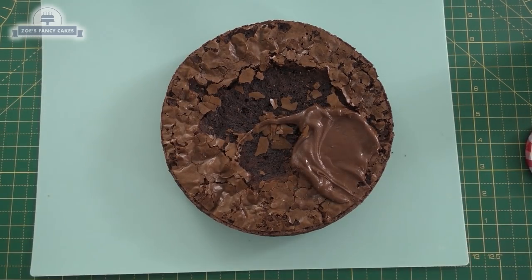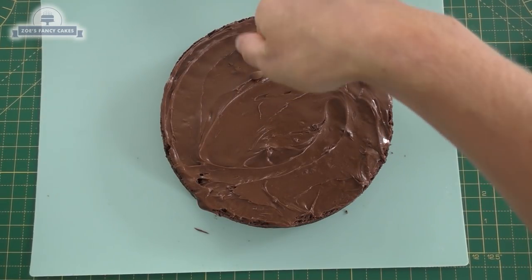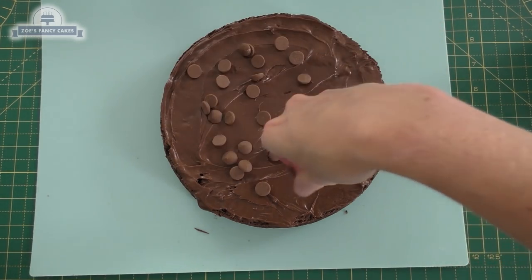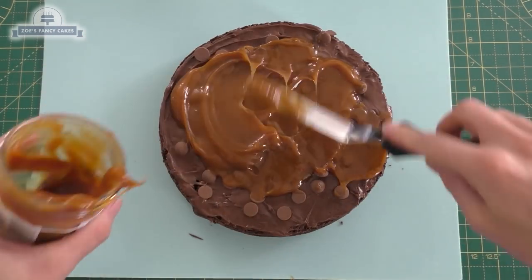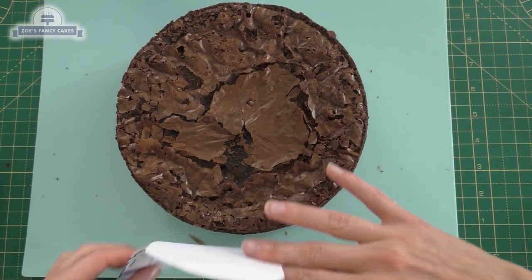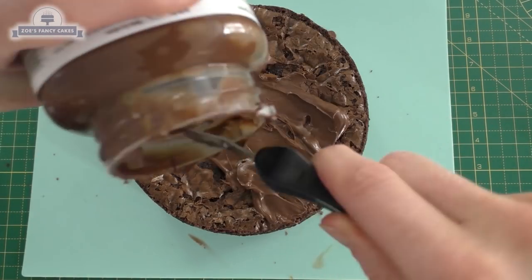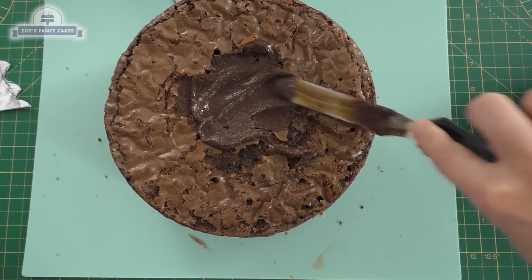I've got some chocolate spread — or you can use chocolate ganache — and I'm going to put some chocolate chips in there as well, and also some salted caramel sauce. You can make your own; I was just lazy this time and bought some. I'm going to stack my next layer of chocolate brownie on there, so I've cut out my little picture to check how high my cake needs to come. I'll need another layer, so I'm putting more filling in and stacking more chocolate brownie on top. I've just got a little divot in the top.